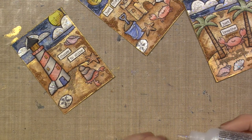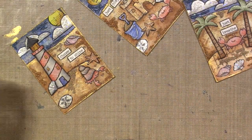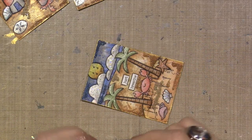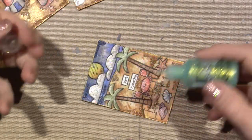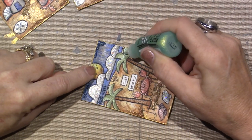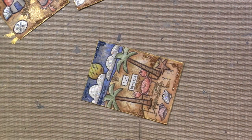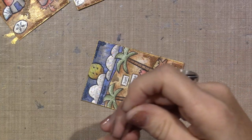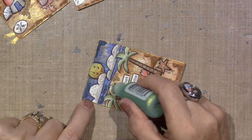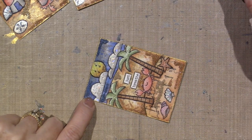I'm going to put some green stickles on the palm trees. Since I shaded the palm tree with dark green, I'm just going to touch a little bit of this light green — it's called Eucalyptus — to the top area, where the highlighted area would be. I keep pins on my desk so I can just open the nib up, and just kind of make a line there.